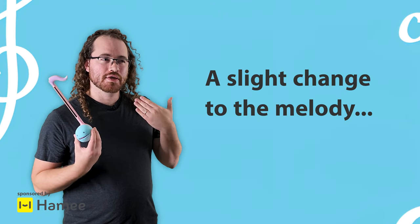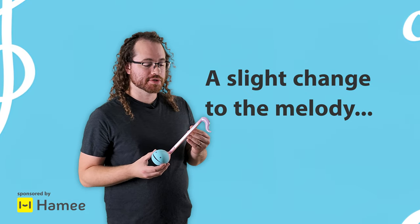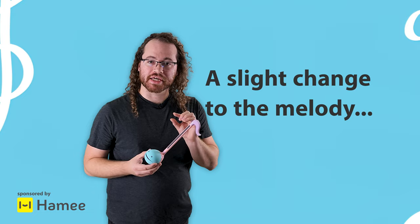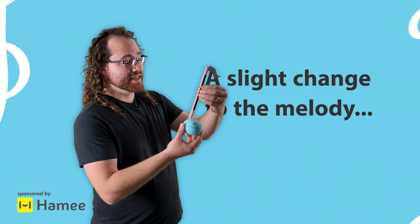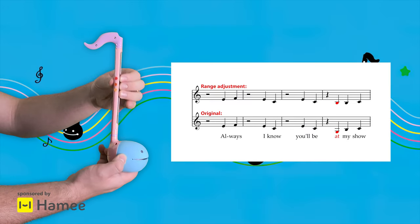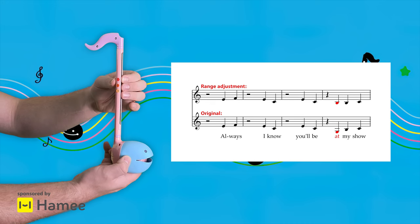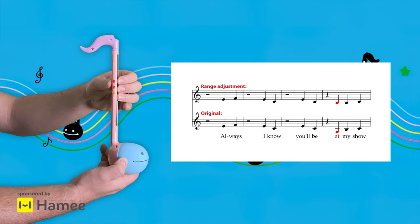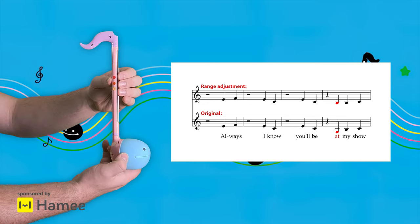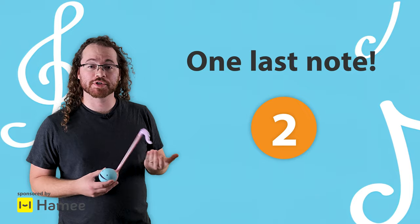In verse two, the melody actually goes a little too low for most Automatones. So I'm going to make a little bit of a change to it that'll actually make it easier to play anyway. I know in the original it goes like this, but for this lesson we're just going to make a tiny little change to it. So that's verse one and verse two.